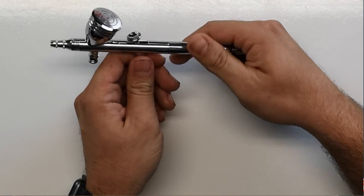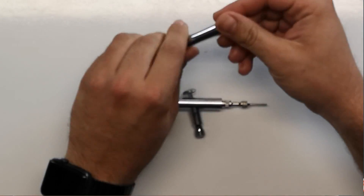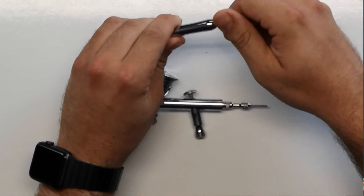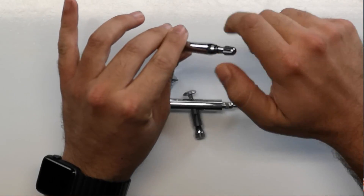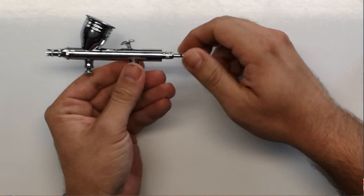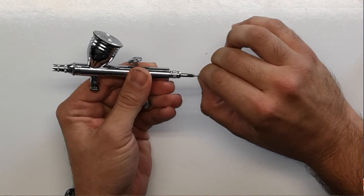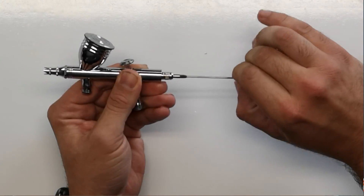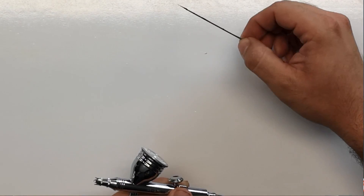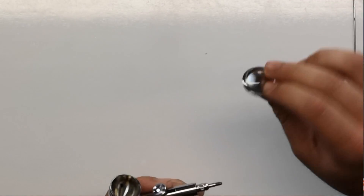I'll go ahead and bust apart the 270 here. Remove the handle — which is also adjustable, you can take it right off if you want. Then we'll take the needle chuck screw and remove that. There shouldn't be any tension on the needle. It's going to pull right out. This came from one of the shows we recently went to — no cleaning done. Always easy to remove; set it aside.